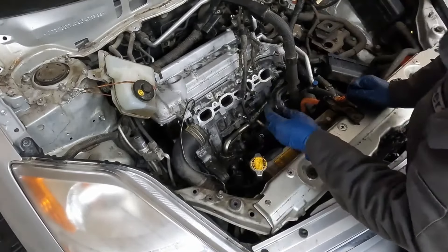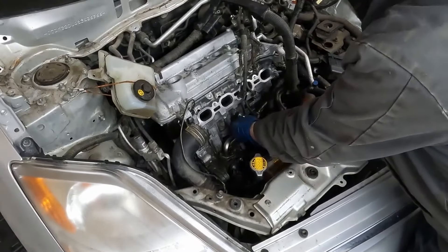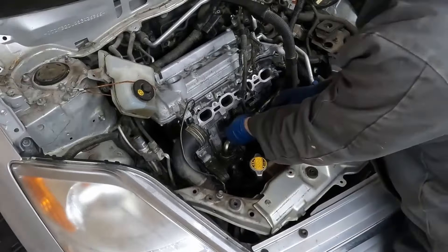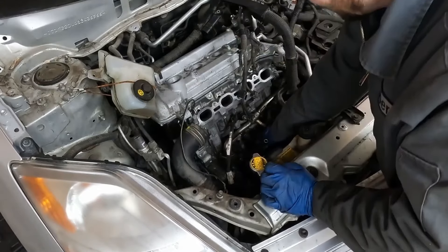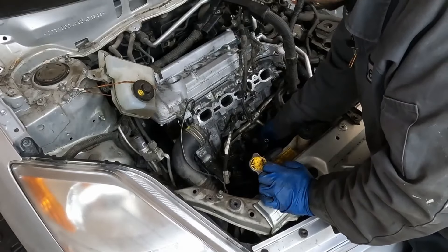We got a new knock sensor. Because of the location of where it is under the manifold, we decided just putting on a new one now as preventative maintenance. We'll torque that down. I'm going to go ahead and put the connector on. We can plug in our temperature sensor connector. We can plug in our oil pressure sensor connector.